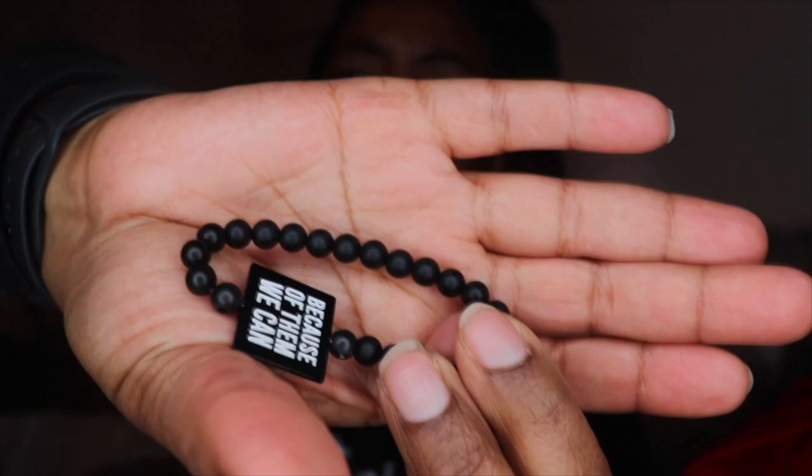In this bag, looks like it's a bracelet. I might be able to throw it on myself if my son doesn't wear it, since he doesn't really wear a lot of bracelets. It's too small for me though. It says 'Because of them we can' — so that's a pretty little bracelet. I'm going to have to get him to wear that.